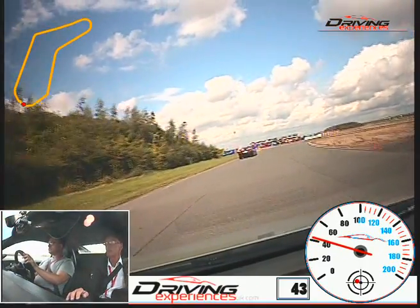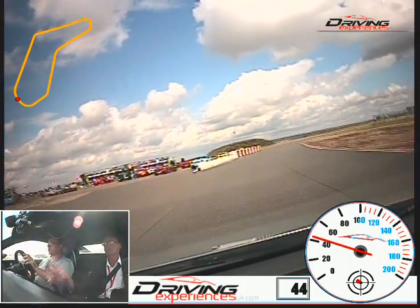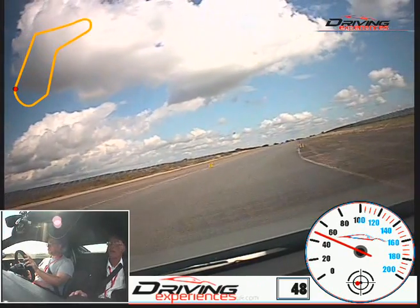Lots of torque in this thing — same engine as a Huracán, same gearbox. Turning tight to the right line, give it at 50 — 50, 50. Now go.